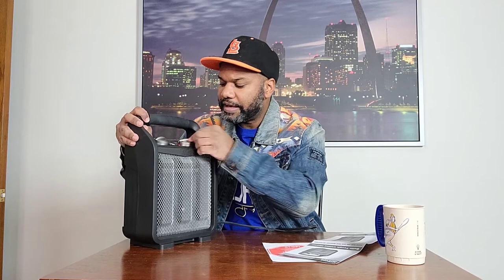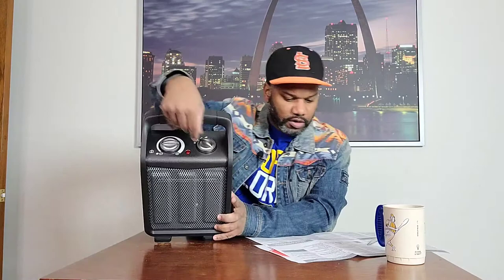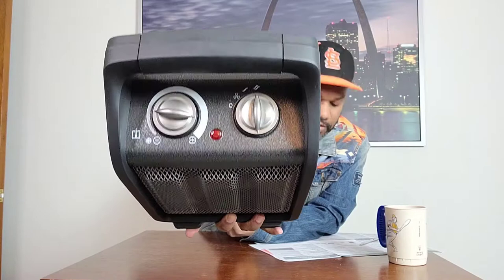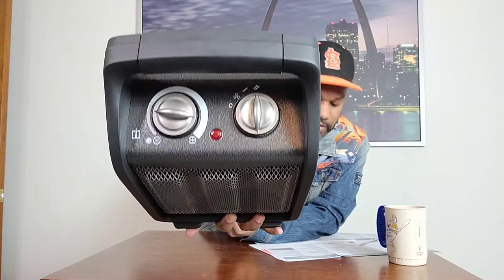On the top, on one side, it has the thermostat that you can turn from the lowest heat all the way up to the highest. On the left side it has the on button to turn on the fan. Looking at the knob settings: the first setting has a fan image and says fan only. The next one is low heat — about 750 watts. And when you turn it up to the next position, where it has two waves, that is the high heat setting at 1500 watts.